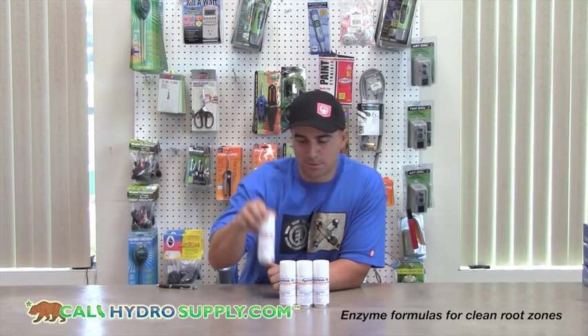Welcome back to KaliHydroSupply.com. Today we're discussing the pyrethrin bombs. These are great if you have spider mites, fungus gnats, aphids, white flies, anything that's going to infest your room.